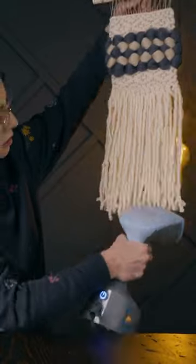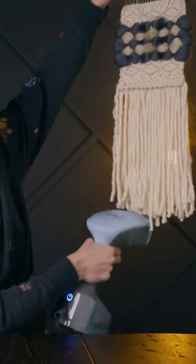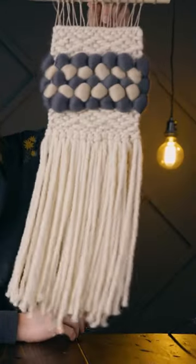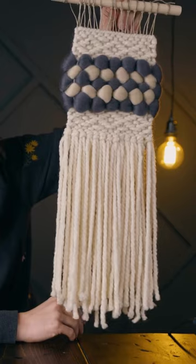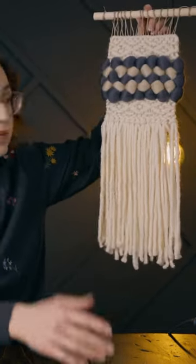Okay, are you ready for this? Can you believe that? It goes so straight. I feel like I'm doing an infomercial. And now it's so straight. Isn't that insane? Like it looks so nice and straight now, and it was like so kinked up, and that's all it takes is just a little bit of steaming.